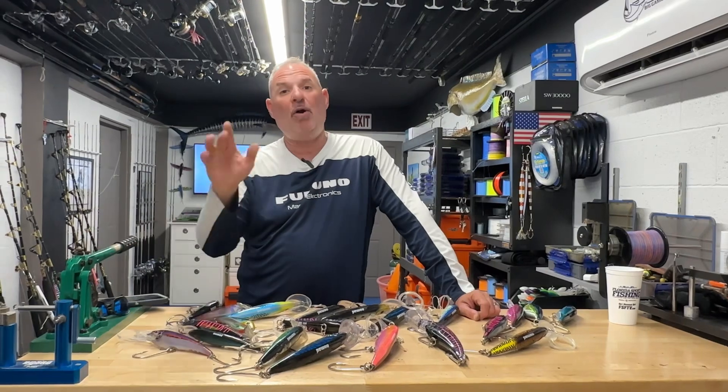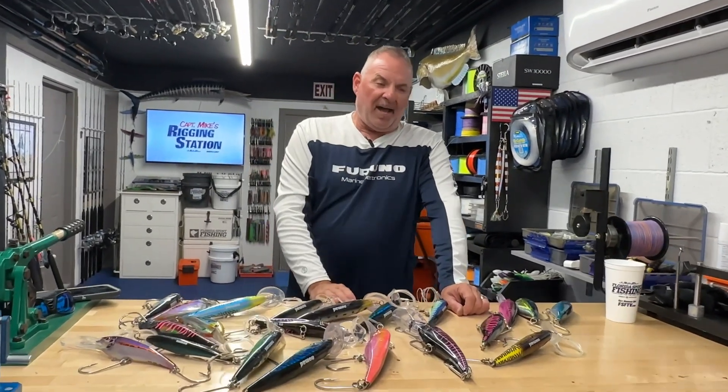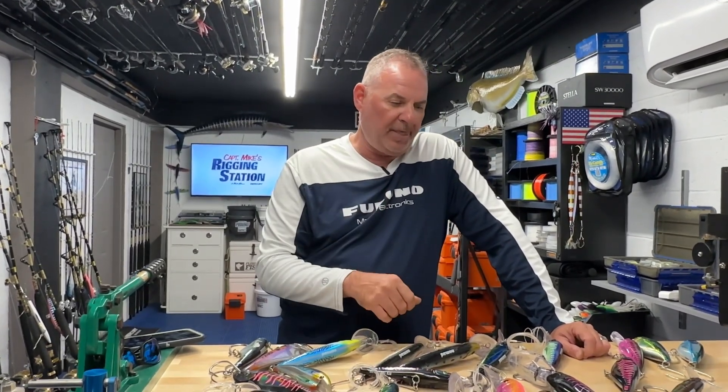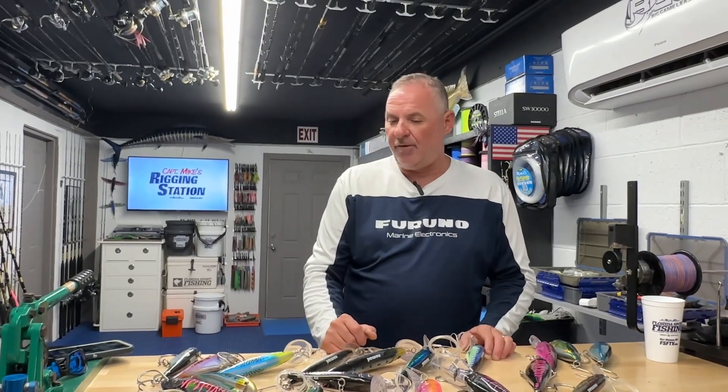I know I promised everybody a very comprehensive bow-to-stern walkthrough of the boat, and we are doing it — a little quirk came up in production and I feel like we can do it better. I want it to be truly five-star, so I need just a little bit more time. We're asking for about one more week, but I promise before the holidays you're going to see that video. Sorry for the delay, but it'll be worth it.